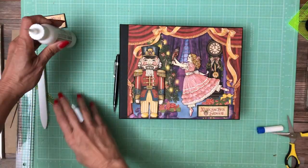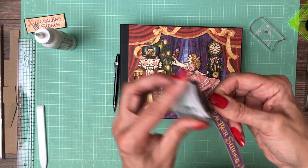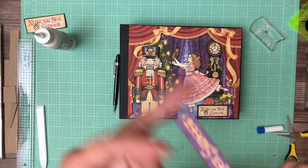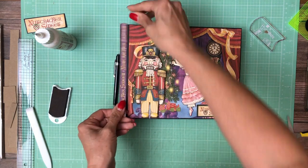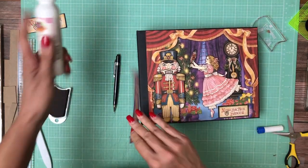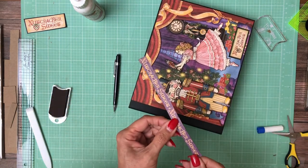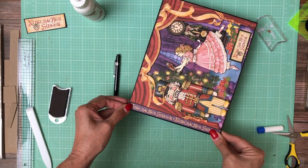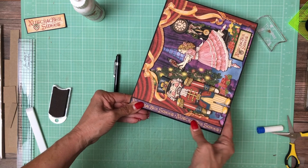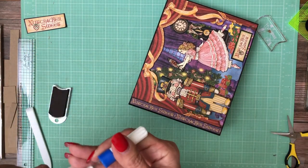I might use this piece someplace else. The last thing is we're going to add this purple strip here that says Nutcracker Sweet — it's going to go right here. I think I want it this way so Nutcracker Sweet reads from the top down. I'm leaving a slight gap between the cover image and this. I'm going to pause here, do a little housekeeping, come back, and we'll do the spine and the back.